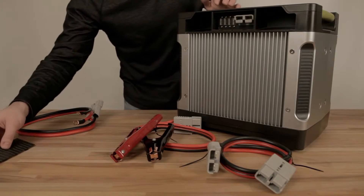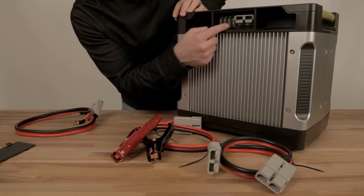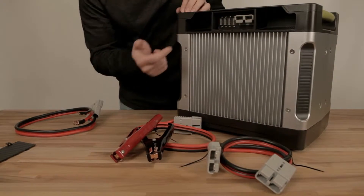Under this little hatch here, you've got a giant Anderson connection that goes straight to the battery, and you've got four fuses that all defend this Anderson connection. So if you mess something up, no big deal — just replace the fuses.